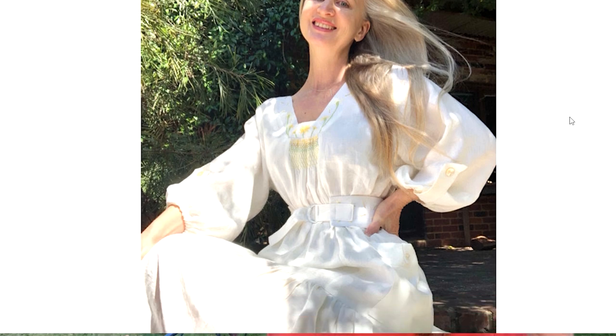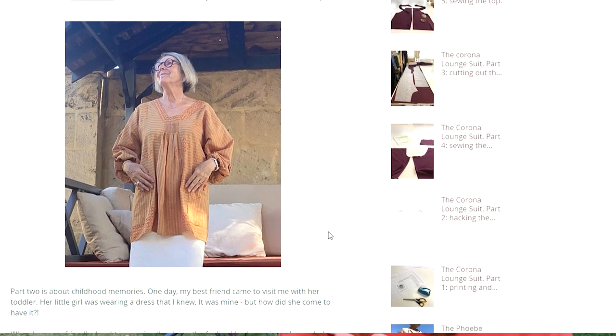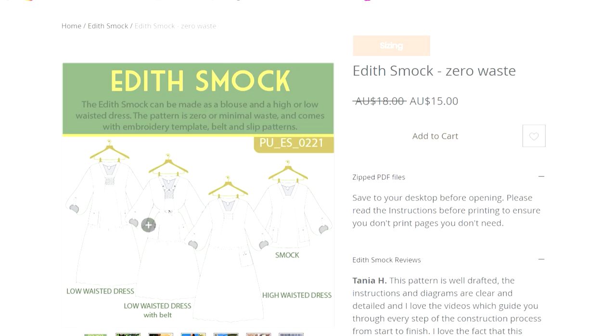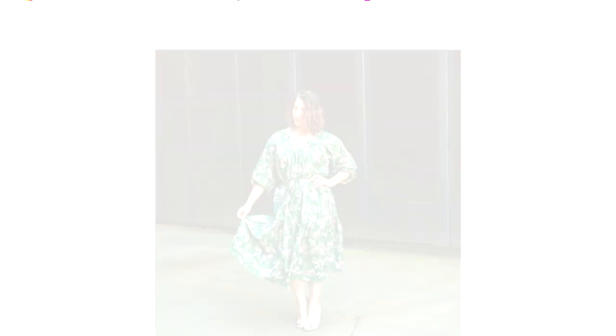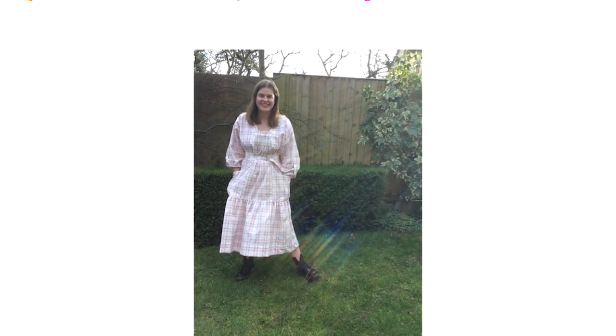I've mentioned before the new Pattern Union dress, the Edith smock. Sarah has sent out a story to all her email subscribers about the inspiration behind the Edith smock and who Edith is — I highly suggest you subscribe to her newsletter to read that. It's a beautiful smock style dress where you can either do the smocking or embroidery; she's also given templates for the embroidery on the belt, which could be a great first embroidery project. The Edith smock is also a zero waste dress, which I love — sizes 6 to 26. I've got it ready to print and make myself.